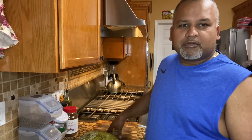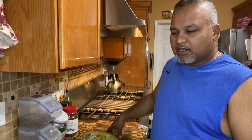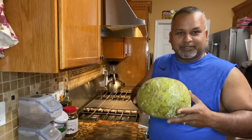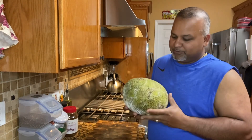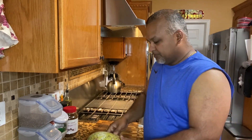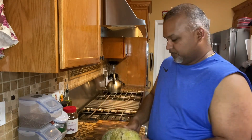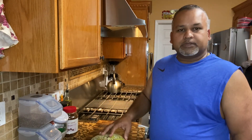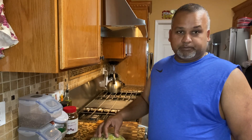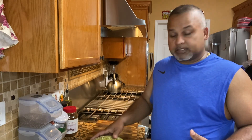Welcome back to Trinnies in the Boonies! Today I was fortunate to come across a breadfruit. I got a nice breadfruit at Queen's on Liberty Avenue, and today I'm gonna make some breadfruit chips.